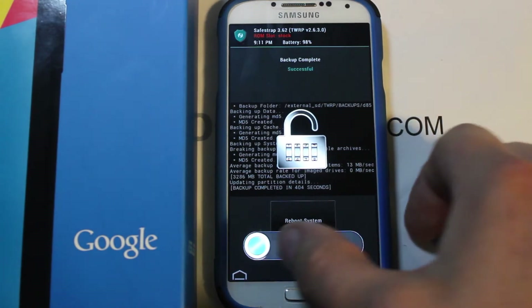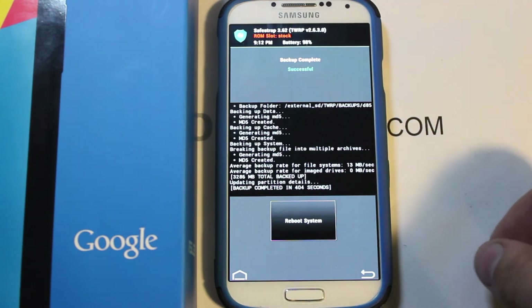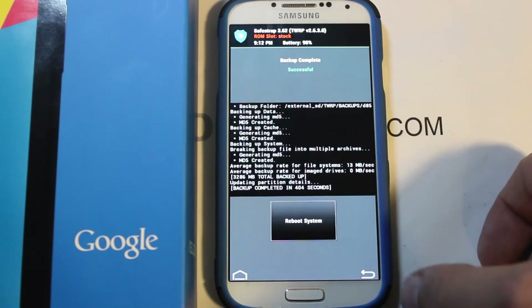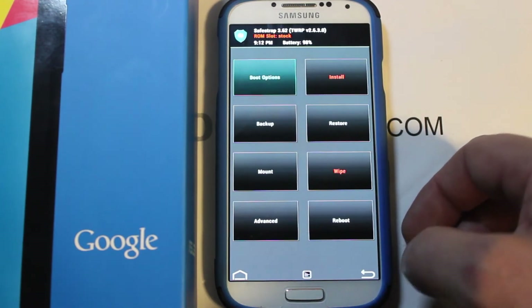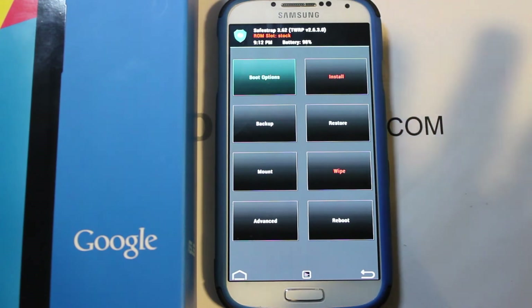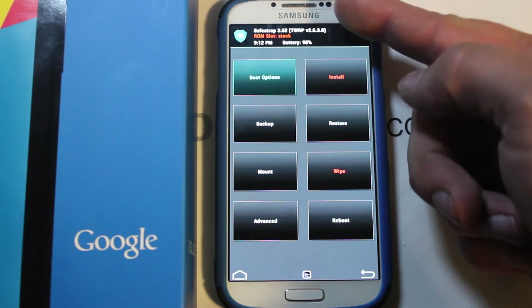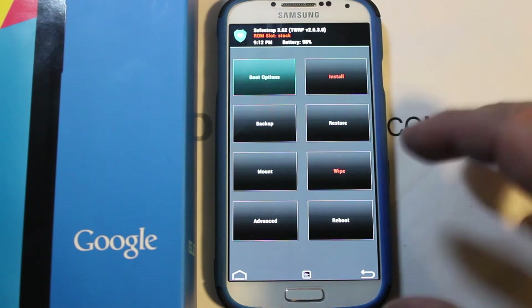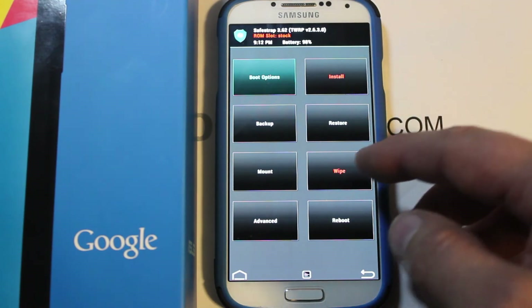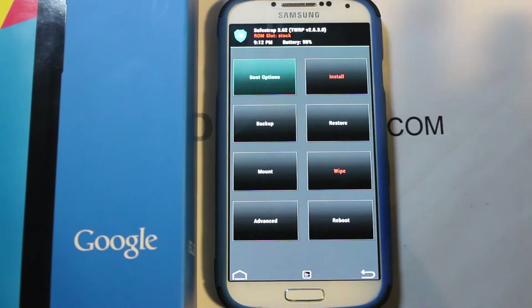Our backup has completed. Safe Strap has a screen saver that turns on if it's idle. It tells you to reboot but we're not going to do that yet. The beauty of Safe Strap is that you don't actually mess with the stock operating system. You can see it says ROM slot stock — normally in recovery you'd do wipes and installs, but that's not how Safe Strap is best used.